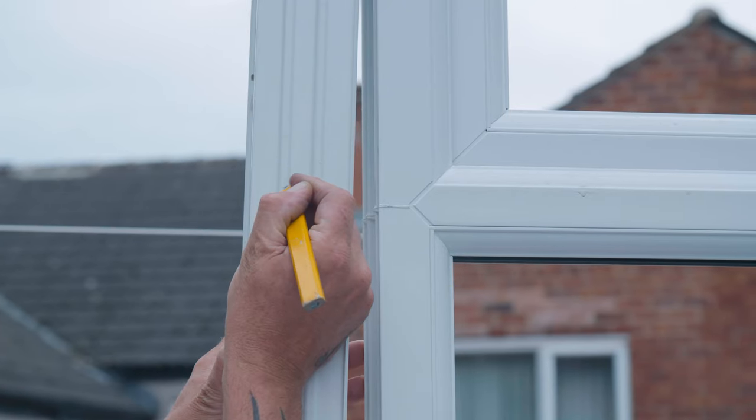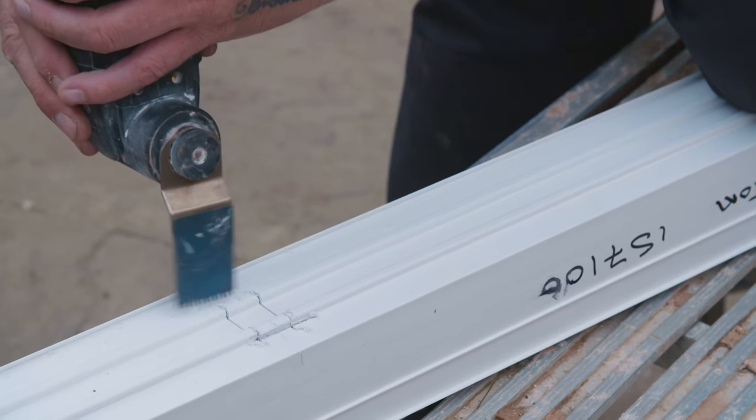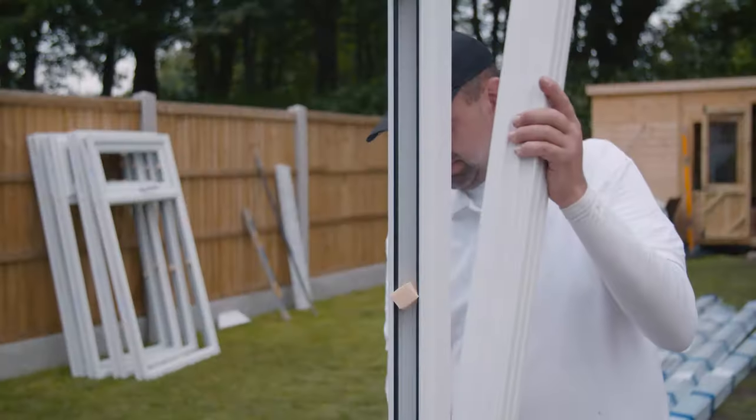For the corner post, you need to mark out a section to be notched out for a seamless fit, then cut it out. This allows the corner post to fit seamlessly.